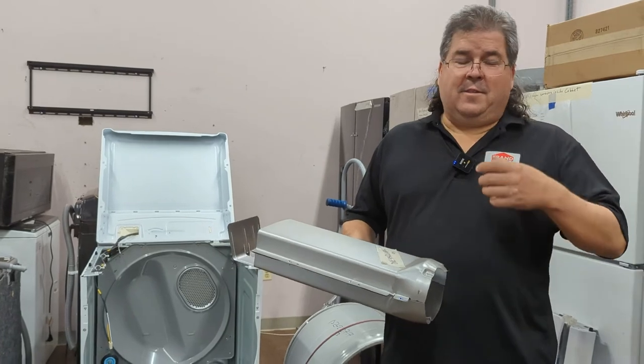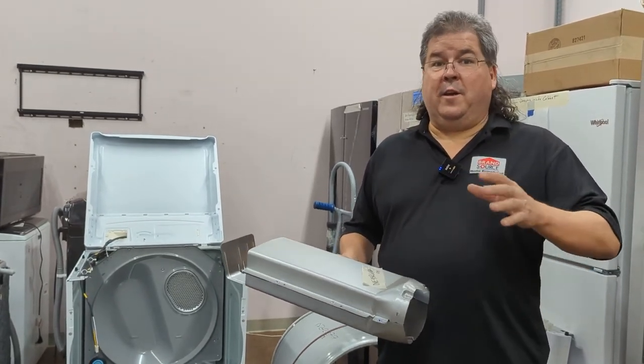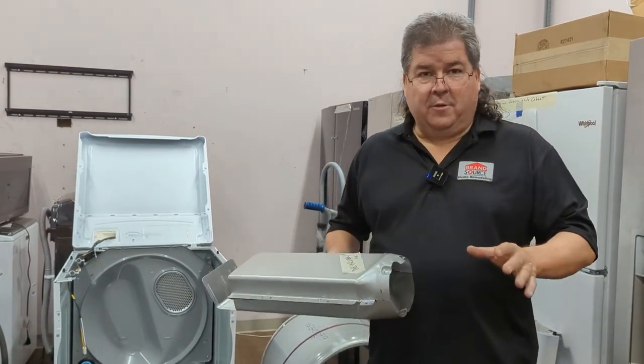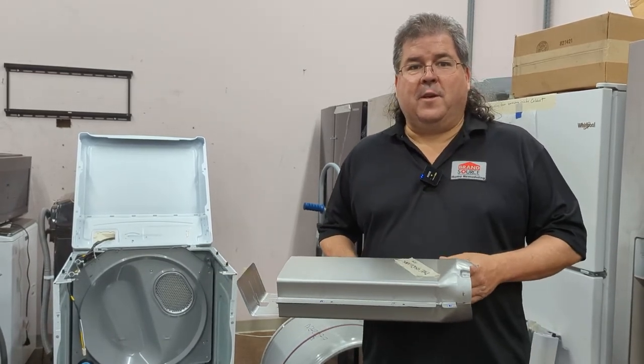If you do have a brand new dryer and it does smell a little bit when you first start it, run it without any clothes in it, because that smell will get on your clothes on the first cycle or so. Run it, burn it off, and you'll be fine. Once it goes through the heat cycle, that goes away. Don't forget to subscribe to the channel — I'll be back with more information next time.